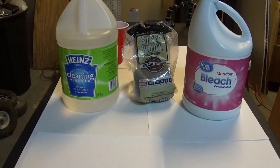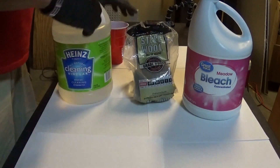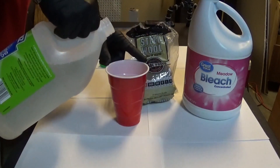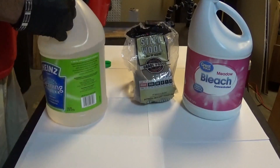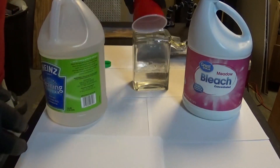I grabbed a cup and I'm pouring the vinegar — about half a cup. Now I'm going to pour it into this square jar. There we go.